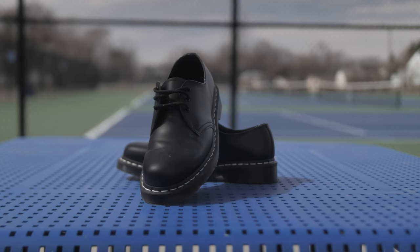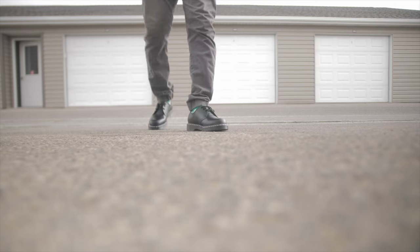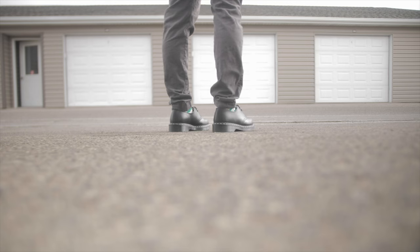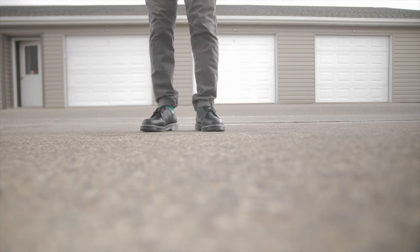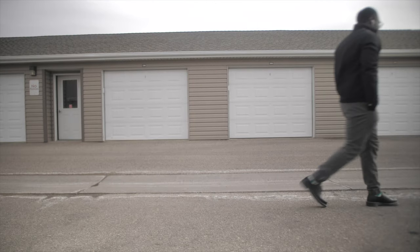Above my 1460s are the 1461s — the Made in Asia ones. I like the way they look and they feel just a little bit more comfortable than the 1460s. These are my main summer shoes. I rock my 1461s a lot during the summer because they go with everything. My whole foot feels comfortable — it's still got that cushion bounce to it. I enjoy wearing my 1461s during the summer and I can go for days with them.